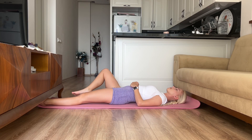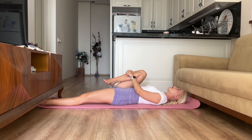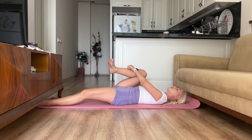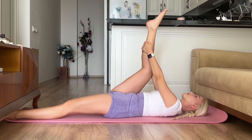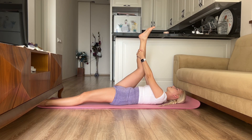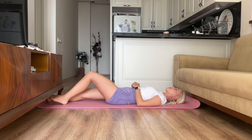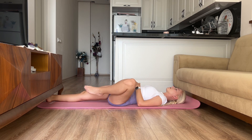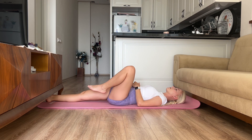Now bend your leg and pull it towards your belly as far as possible. Here you can also continue to knead the foot. If you hear a crunch in the hip flexor, don't worry — it's normal. Just do it slowly and don't forget to breathe.